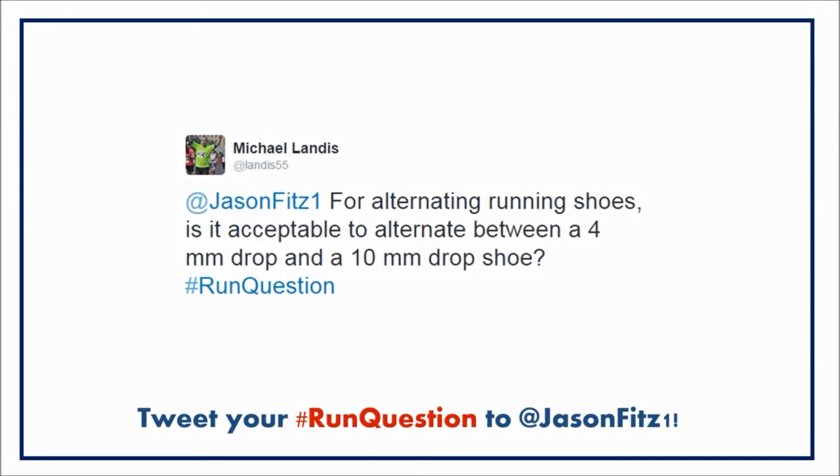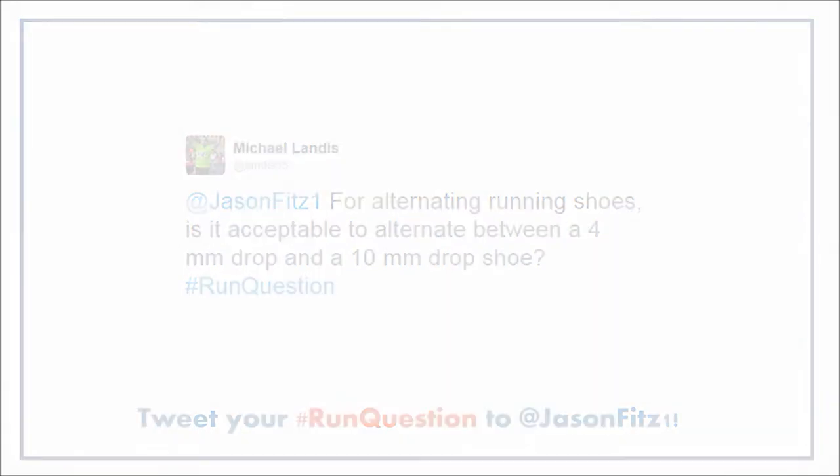For alternating running shoes, is it acceptable to alternate between a 4mm drop and a 10mm drop shoe? Here's a good question about shoes. What that's referencing is the heel-to-toe drop of a running shoe. Any shoe will have a heel-toe drop of anywhere from 0 to maybe upwards of 14 or even 16mm. This refers to the difference in height between the forefoot and the heel of the shoe.